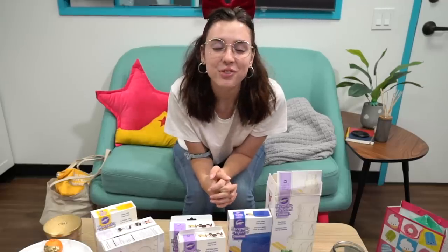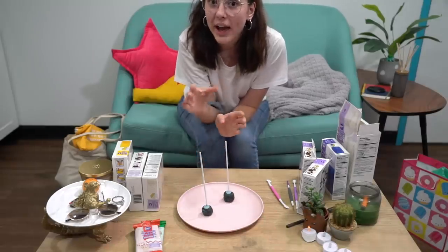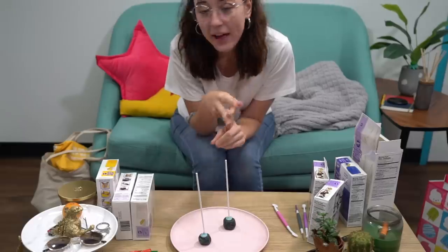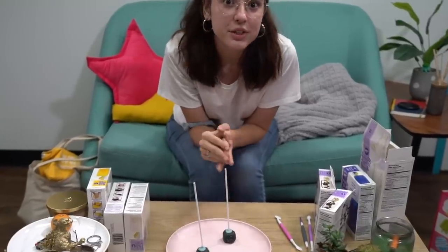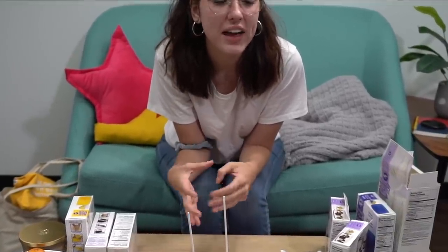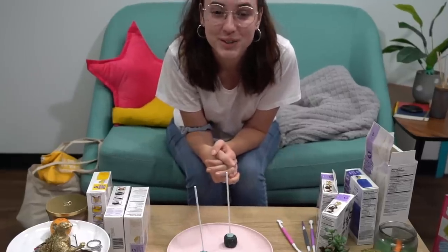Our first princess is of course going to be Snow White. This cake pop is going to be her head — it's a very simple shape. You just need a skin tone, black for her hair, and red for the bow. Similar to the superhero cake pops I did, I'm going to go for more of a cartoon style, which is really great because all these princesses were cartoons.